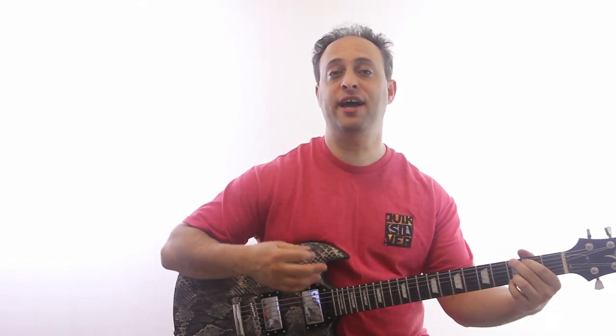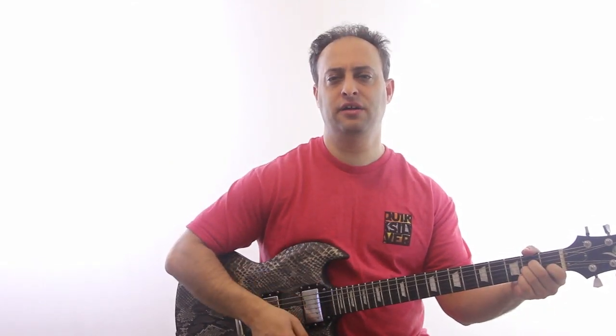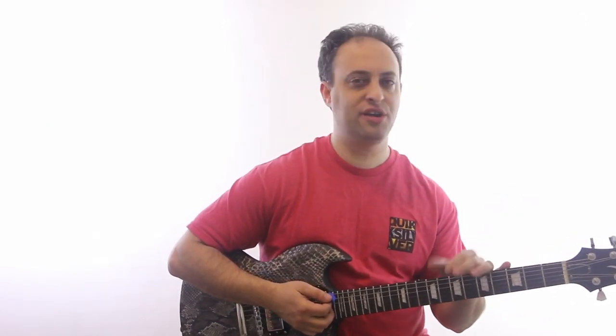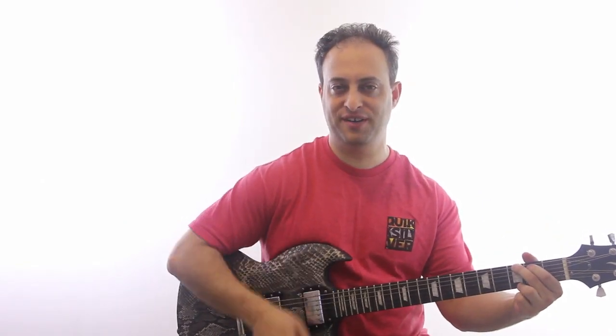So it's just G, A minor, C, D. G, A minor, C, and then D — and you can use this to jam out on. It's a great thing if you've got another guitarist, you know, invite your buddy over and jam it up.